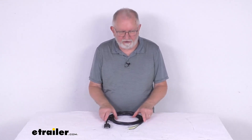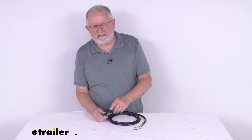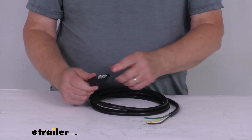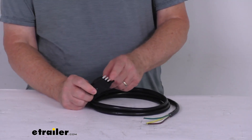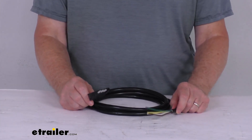Hello, everybody. This is Jeff at eTrailer.com. Today we're going to take a look at this Wesbar 8-foot-long 4-way flat trailer and connector with the jacketed cable. This 4-way flat connector provides a male plug on your trailer to plug into the connector on your tow vehicle to provide the lights on your trailer.